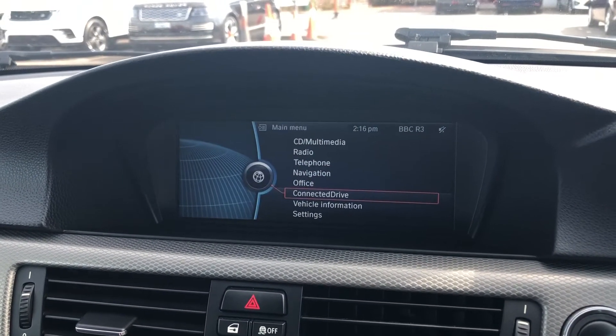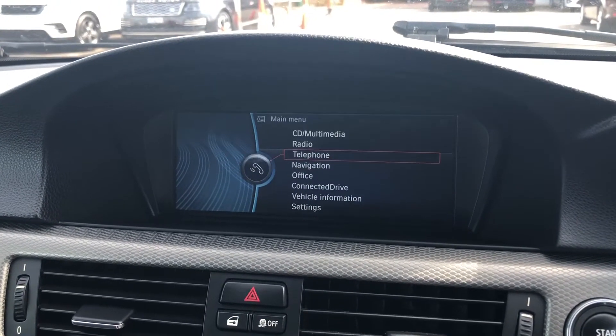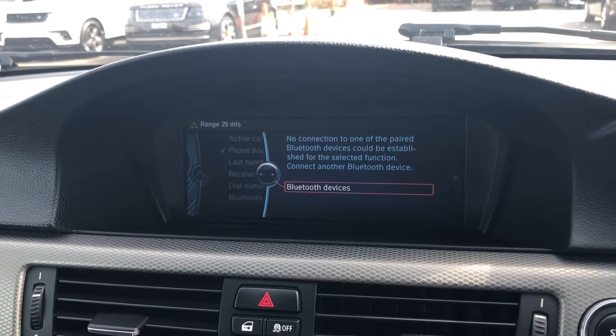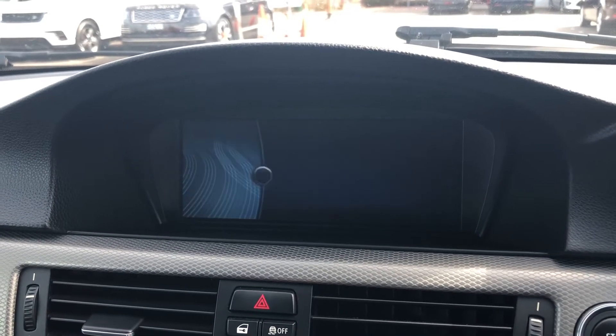On to your digital display — you can see all of the main features included with this car. The telephone function lets you connect your phone to the car via Bluetooth to receive or make calls without even having to pick up your phone, ensuring the driver is fully focused on the road at all times.